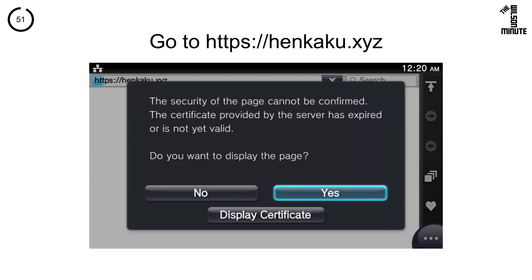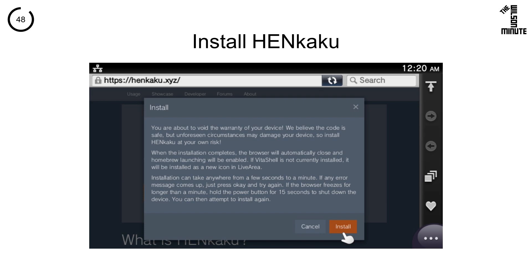Click yes anytime that you see this message. Click the install button, read this message, then click the second install button.